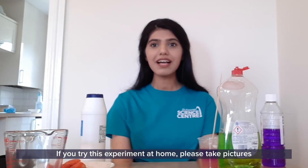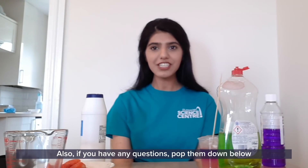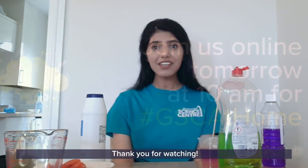If you try this experiment at home, please take pictures and tag us on our social media. Also, if you have any questions, pop them down below and we'll do our best to answer them. Thank you for watching.